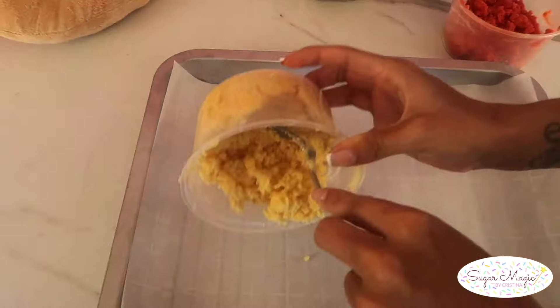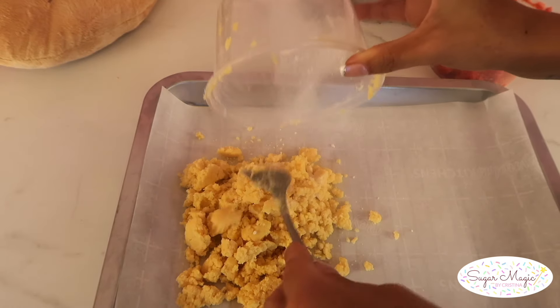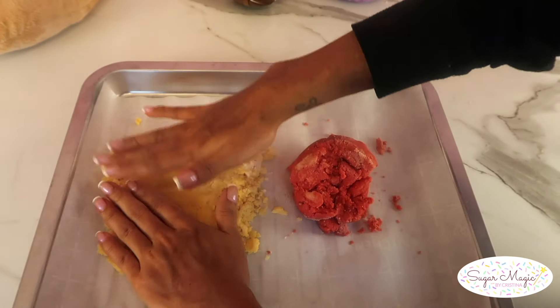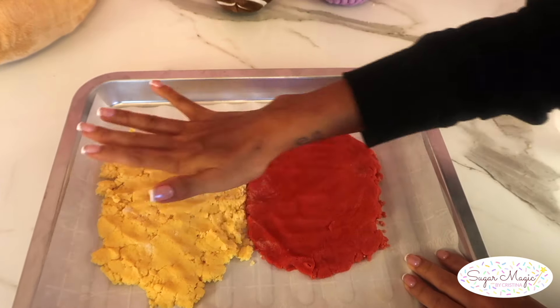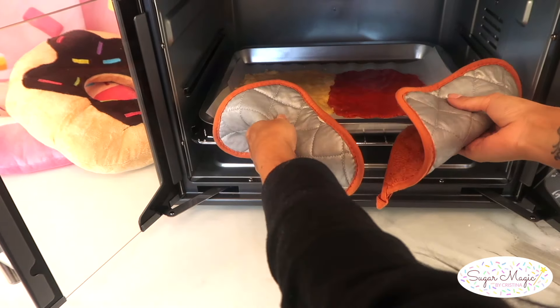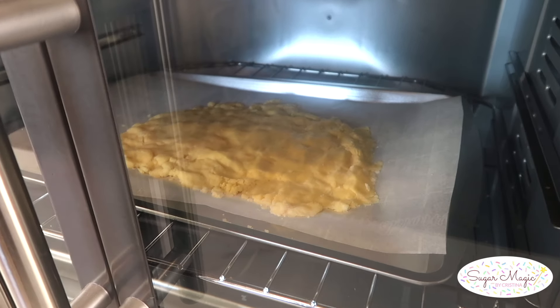Onto a parchment-lined baking tray, pile all the crumbs. I like to put the vanilla and strawberry together on one tray since we're mixing them together anyway, and flatten them both into an even layer. It doesn't have to be perfectly smooth as long as it's evenly spread out. I did the same with the banana crumbs on its own separate tray. Pop them in to bake for seven minutes at 350 degrees — these will smell absolutely amazing in the oven.